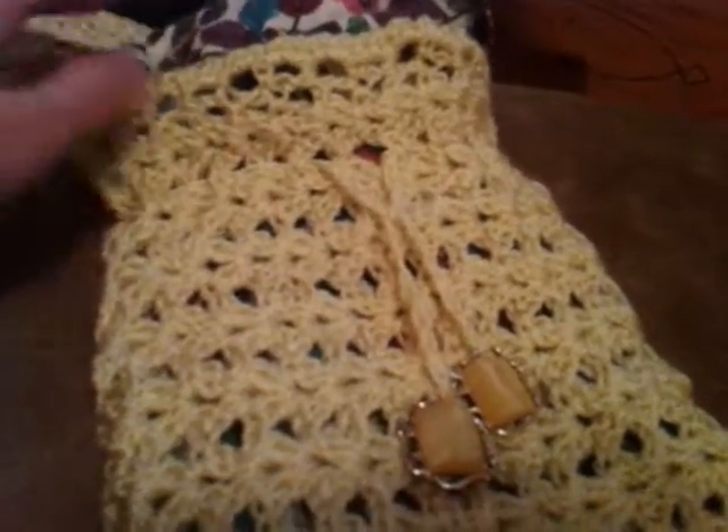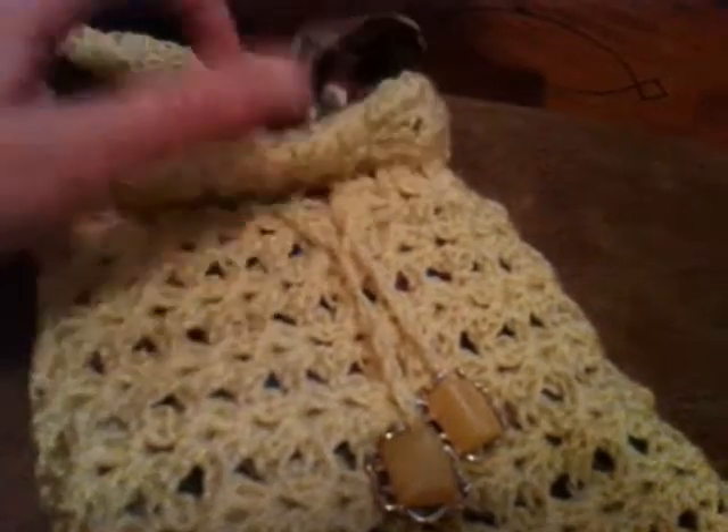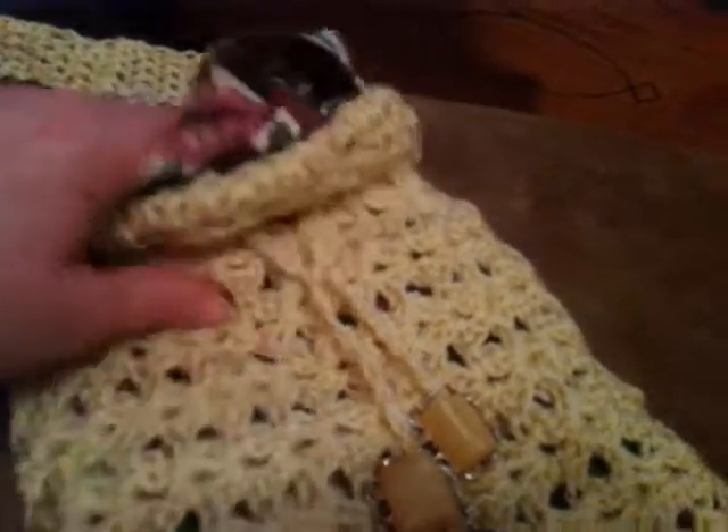A lot of times what I do with these little bags is I just use them to put little craft things in. So while I'm sitting on the couch, I just put my little ball of yarn or needle and thread or whatever I'm working on, and then I have it all right there.